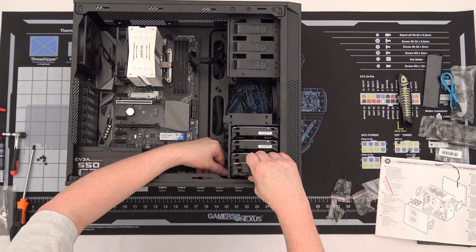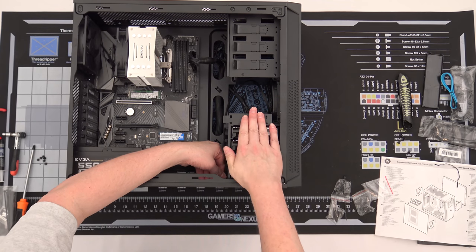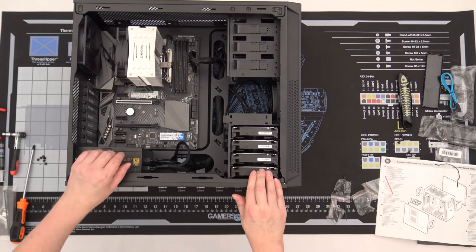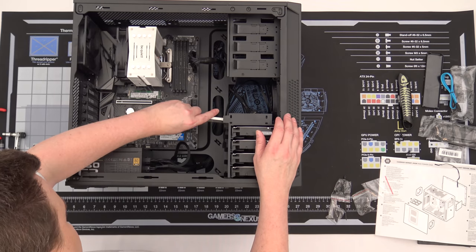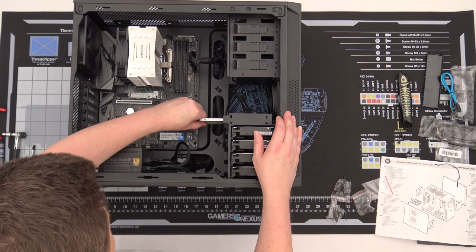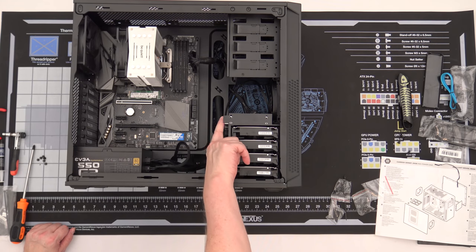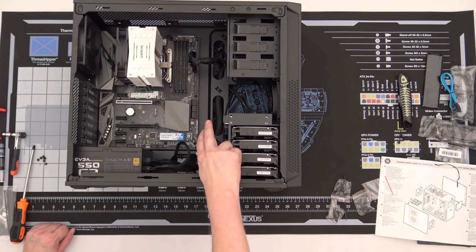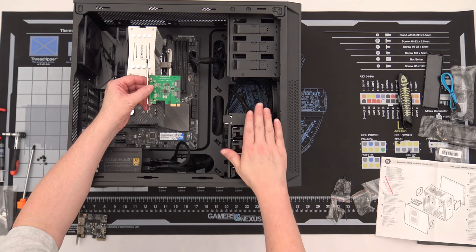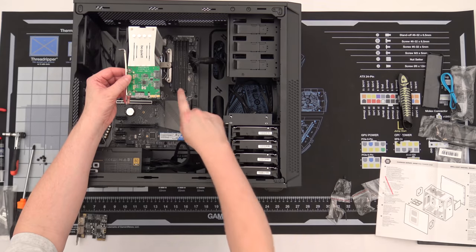Now we're going to start putting drives in. These toolless drive trays work really well — simply put the connector in, pull the tab out slightly, let it slide down into place, and it just locks in. Our four hard drives are installed — that was very easy. We now have our four SATA SSDs installed as well. The top one is a little loose because I don't have the spacer for it, but it's a solid state drive so it won't matter.